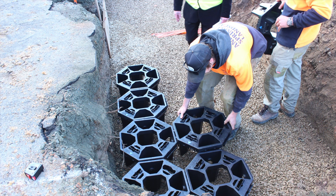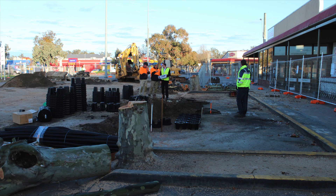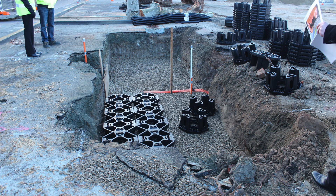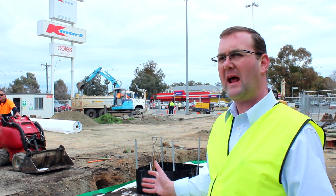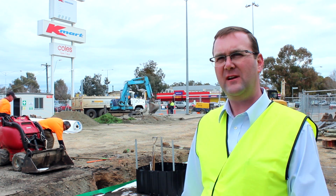The whole purpose of it is to provide root space for the trees to grow through. Because what we're wanting to achieve for this area is healthy trees in the early years. So as soon as the trees get put in, we want them to grow to a good size and have excellent canopy size so that we can achieve good shade trees.